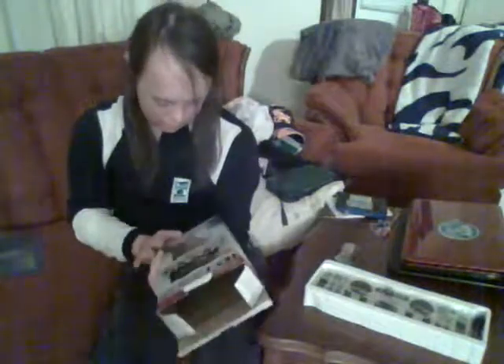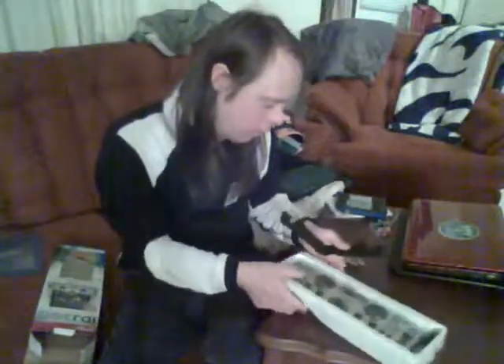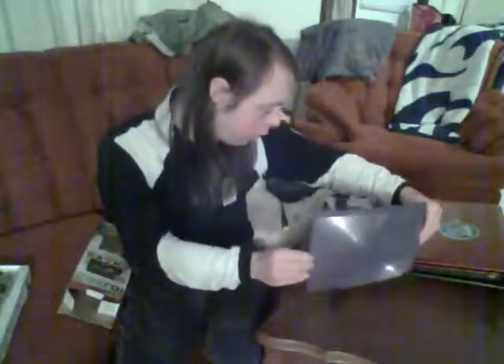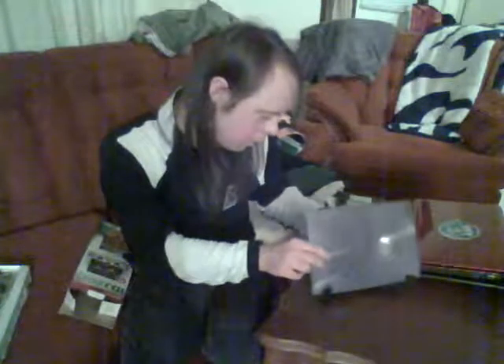That's basically what the box has inside and what it comes with. It comes with a stand for your iPad so it can stand really nicely on the table.